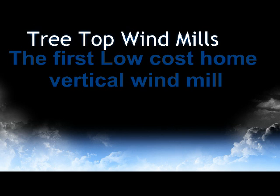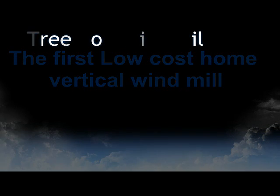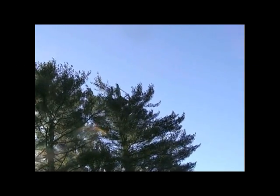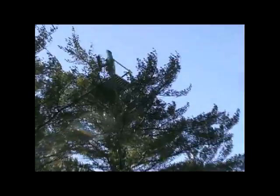Treetop Windmills — the first low-cost home vertical windmill solution for the residential market, built in the USA, tough to withstand the northeastern storms of Massachusetts and across the country. Here we are — here's Bob's treetop wind turbine.